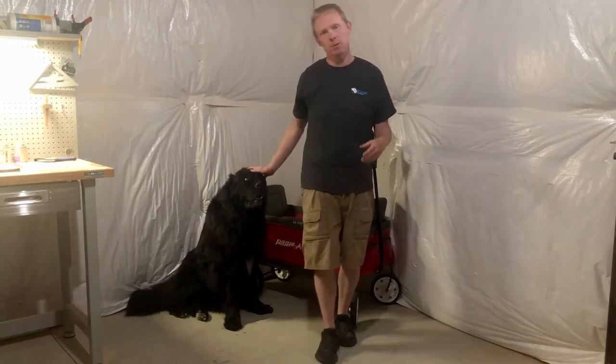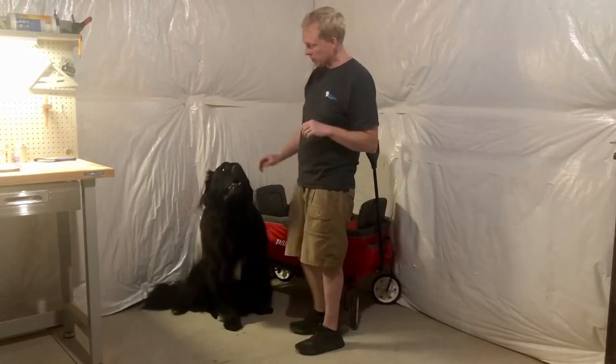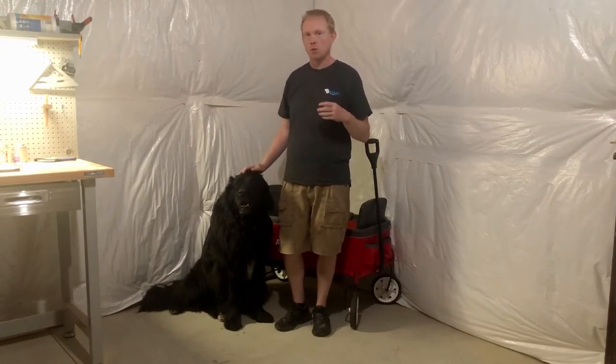Hi guys, Nick and Hank here with Wags This Way. What we want to do in this video is show you how we're modifying our Radio Flyer wagon to be used as a cart for Hank. Hank's a Newfoundland, and the Newfoundland is a working breed — originally they were used by fishermen in Newfoundland to help them do their work.